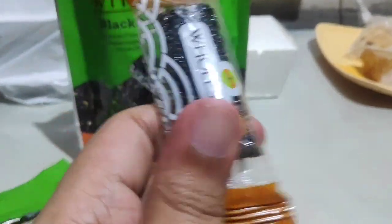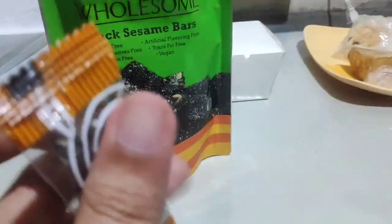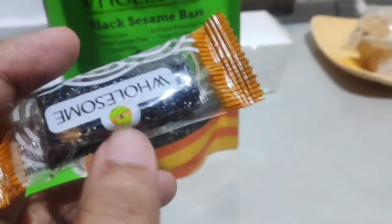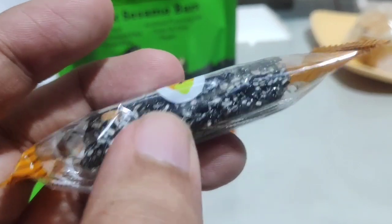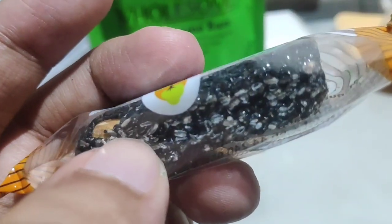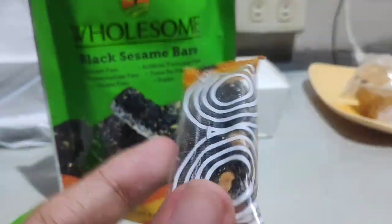It kind of reminds me of peanut brittle in some way, but peanut brittle is way harder in my opinion. This one is pretty acceptable, especially if you have fragile teeth — you may probably enjoy this. Now that I realize it, it also kind of reminds me of Rice Krispies when you look at it closely. But don't expect this to be Rice Krispies, because it says Black Sesame Bars, not Rice Krispies Bars.